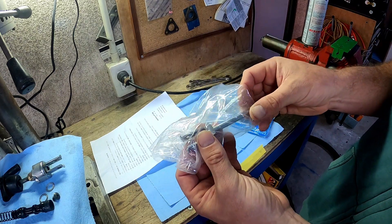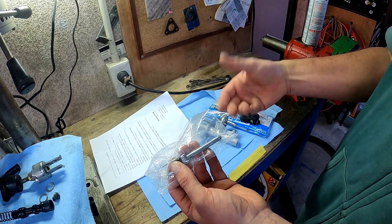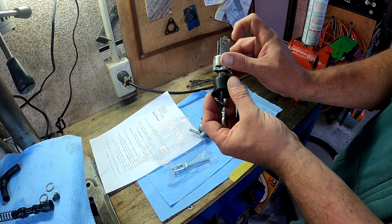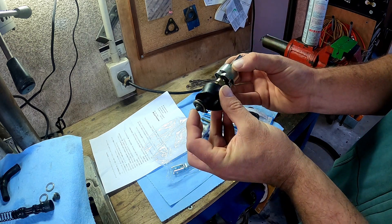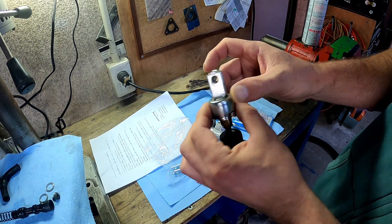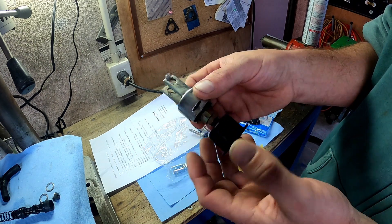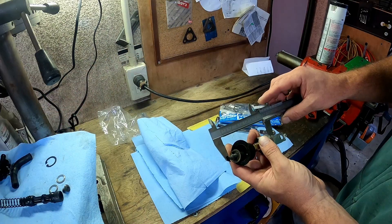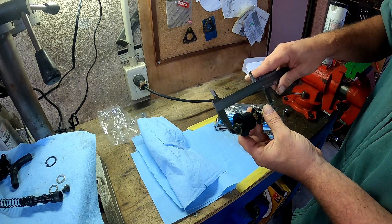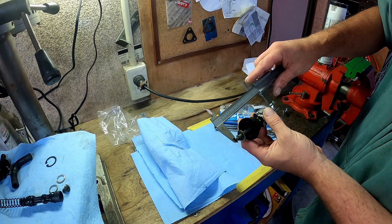Finally, the instructions say make sure you adjust it correctly so that it's not pushing the master cylinder in when the clutch is in the off position. You can measure from the bottom of the circle to this point to find the factory setup. 83 millimeters — let's go with that. To the bottom of the bolt hole, we have 98.5.